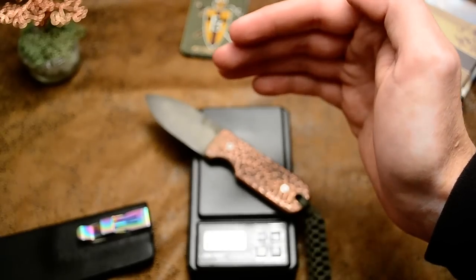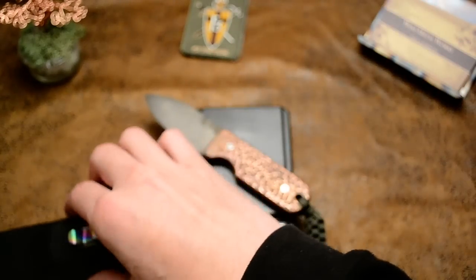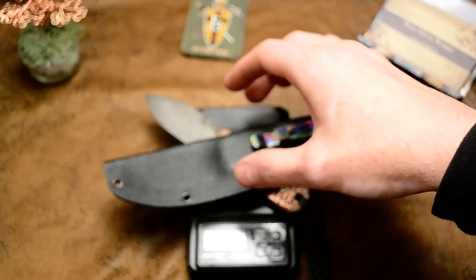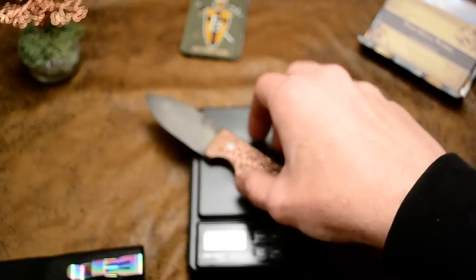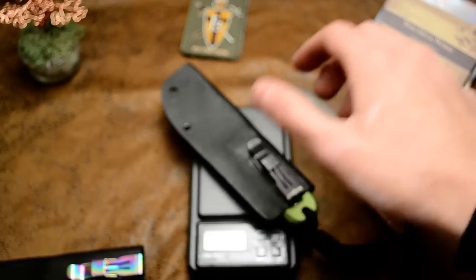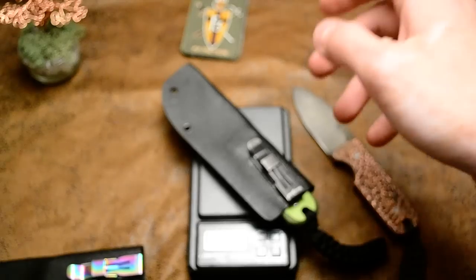Six point oh one ounces — so six ounces with these copper handles. Seven point three with the Kydex sheath. This is a G10 version at four point six ounces.